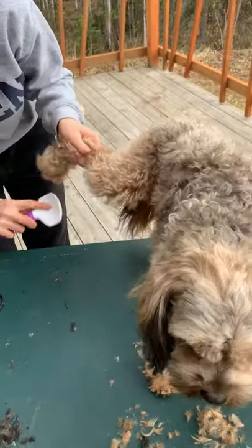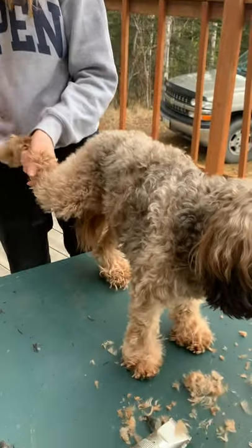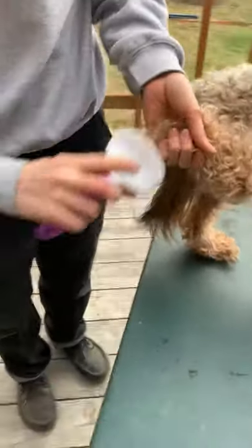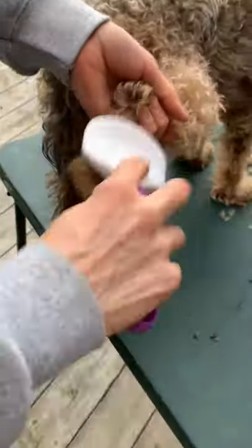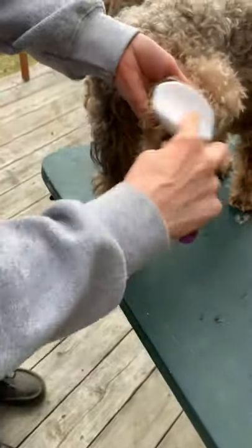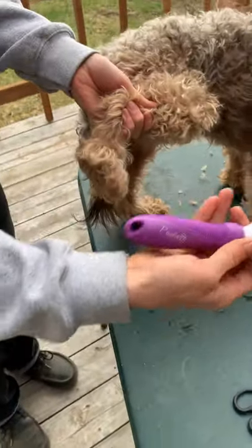To get the back ones, this is the best way to do it — have them standing and then brush. Look at all that. This is a poodle brush — you see that? Poodle.